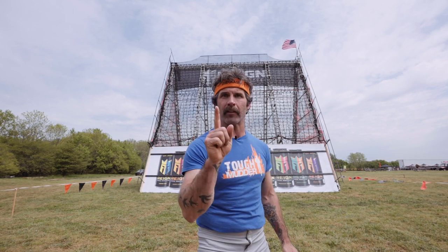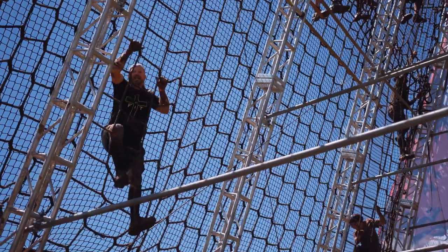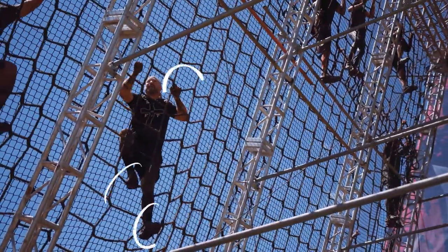Number one: three points of contact. At all points in time, you want to have three things touching the wall or the ropes. That would be two hands and one foot, or two feet and one hand.